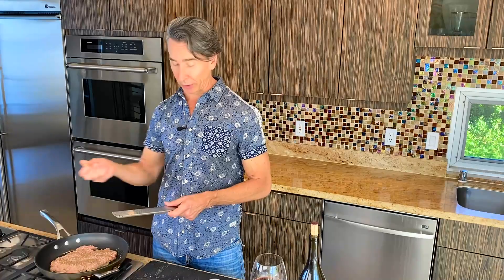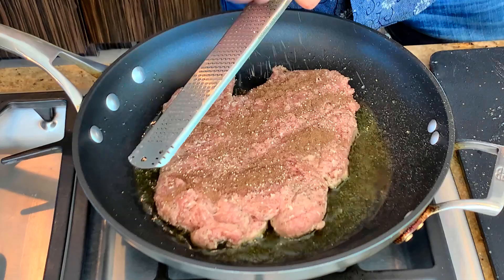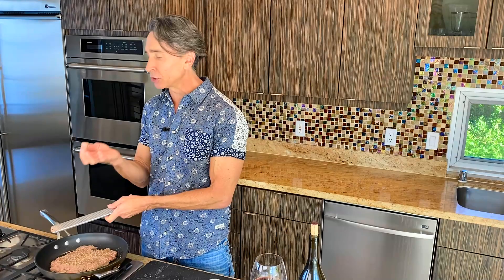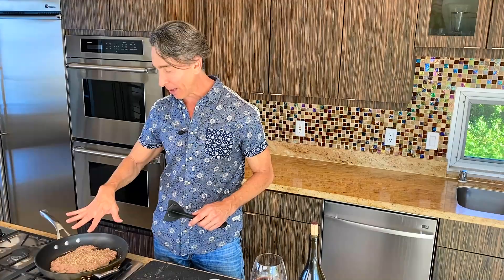We're also putting in some sage and some nutmeg. When you grind nutmeg fresh like this, it brings so much more flavor than pre-ground nutmeg, which I'm not a fan of, to be honest with you. We got our nutmeg in — so that's it. I've got my trusty hammer and I'm going to break this up into a pulp. We'll let it brown up before I flip it and hit it.